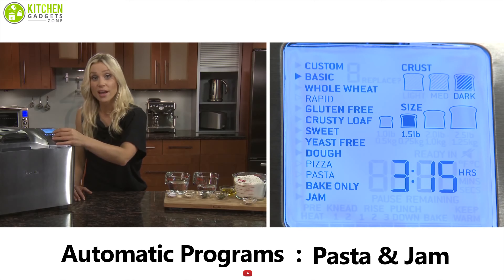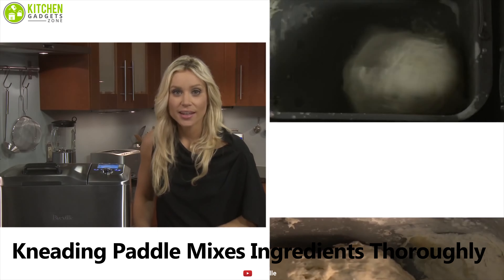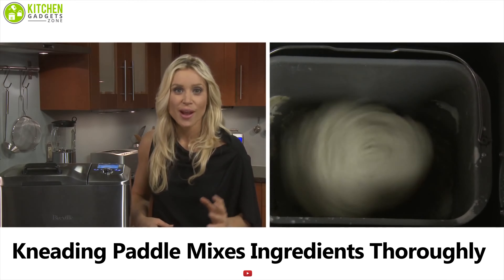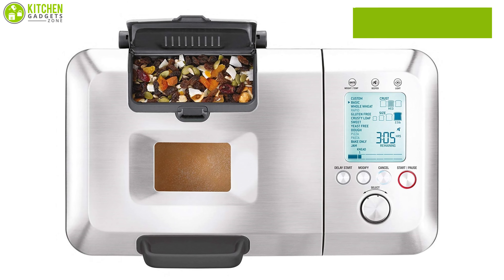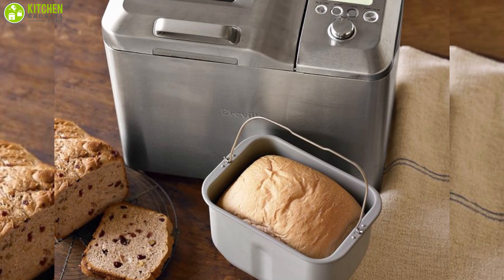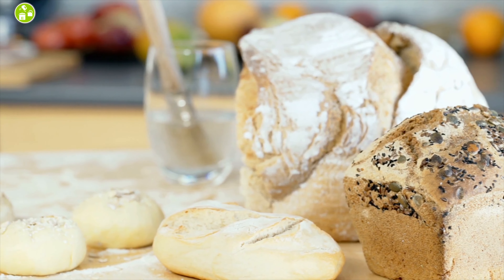Its automatic programs include yeast-free, crusty loaf, pasta, and jam, along with nine custom settings to create and store your own recipes. The kneading paddle mixes ingredients thoroughly, then collapses before the baking cycle to minimize the hole in the base of the loaf. The Breville bread maker features a viewing window with light, a backlit LCD screen, and a modern design. It is a complete, reliable, and user-friendly bread maker ideal for home bakers who like to make a variety of breads.